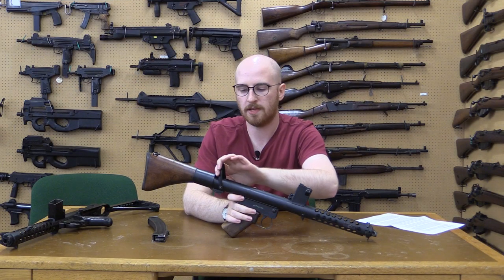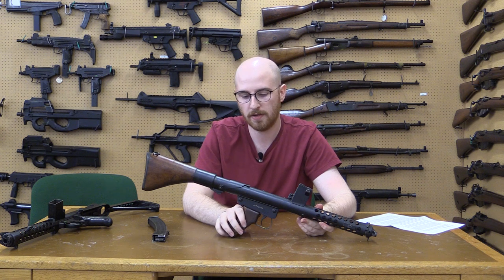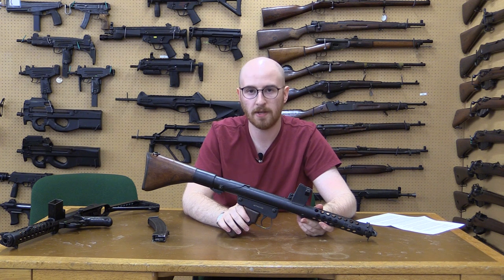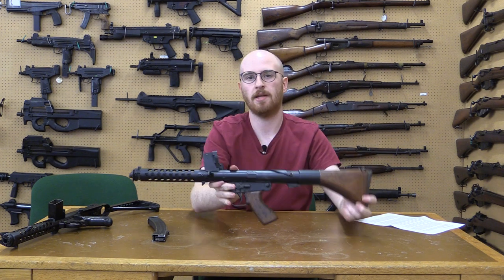In the late 1950s a series of designs designated the X series were developed. The first two prototypes morphed into the X3, which in 1962 was adopted as the F1.